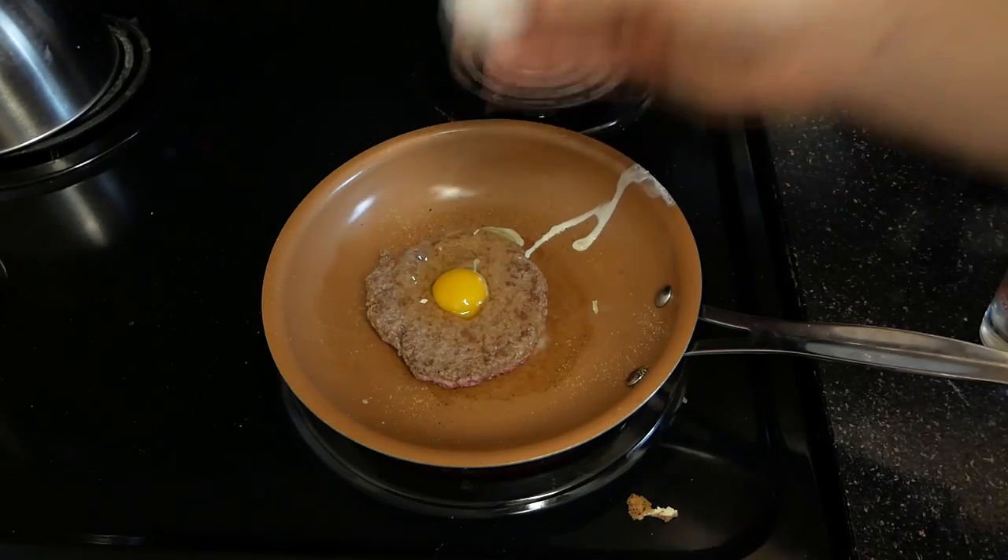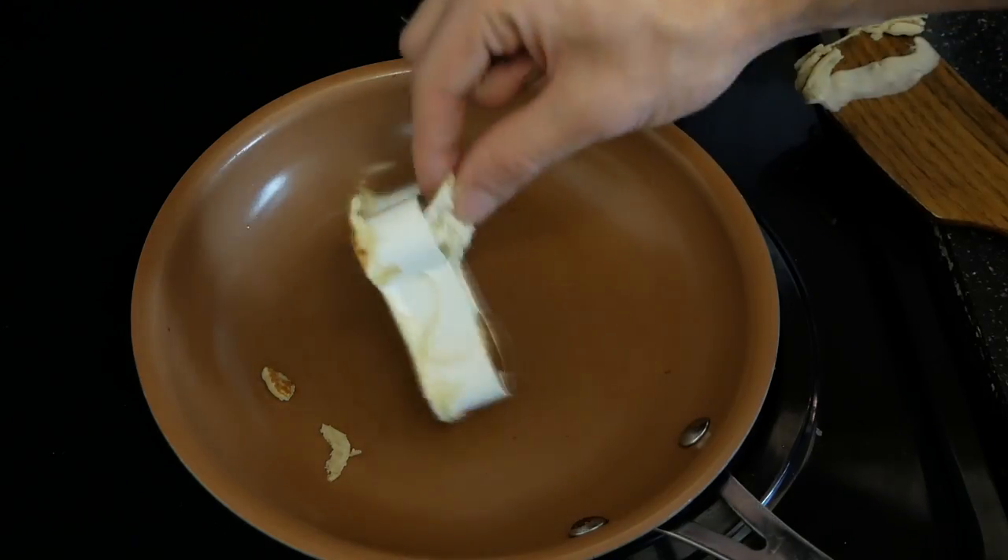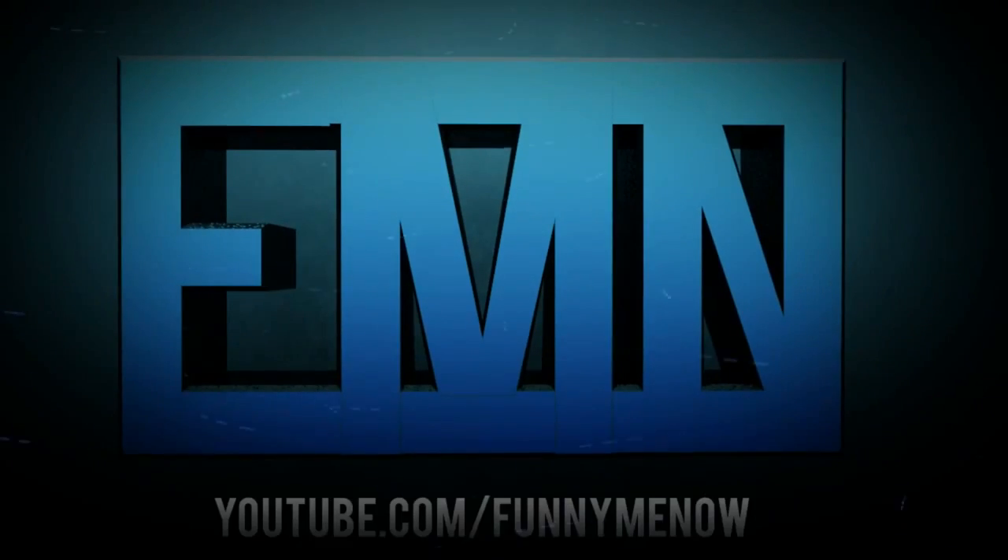In today's video, I'll be testing out BuzzFeed's list of cooking and food hacks. We'll be trying out some that worked, some that didn't, and some that didn't even make sense. And more things you guys dared me to do in the comment section. But to be honest, most of these I can't even do. I don't even think most of these are actually hacks at all.